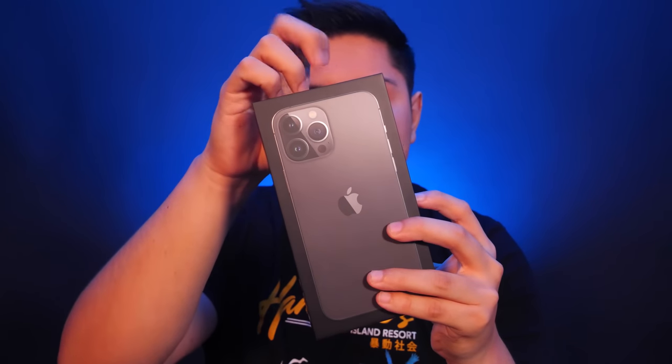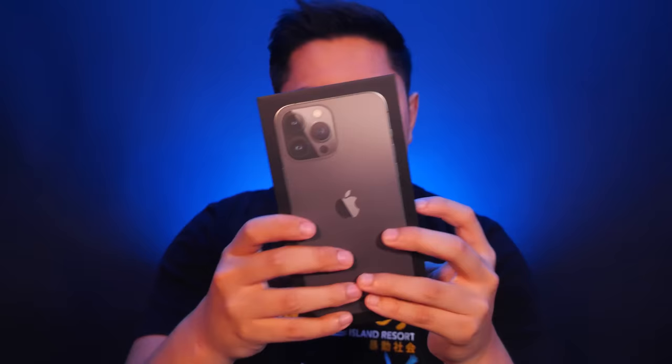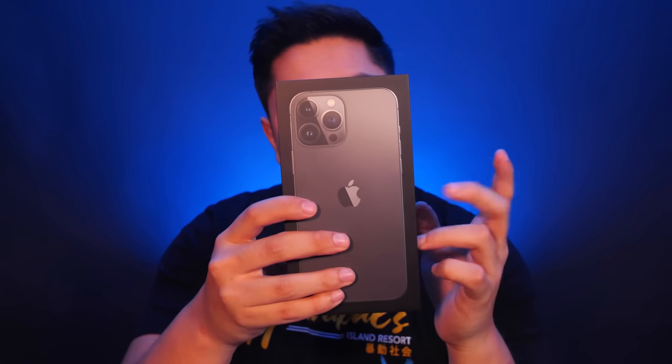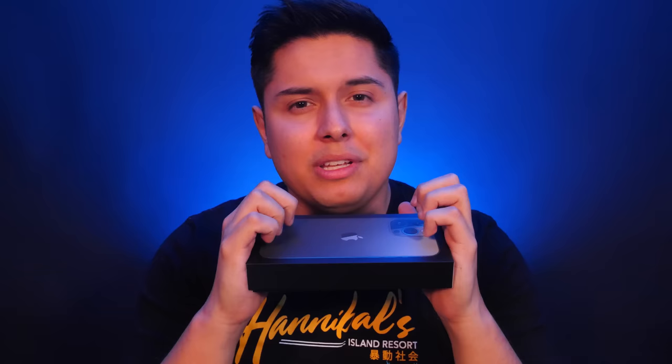I ended up going with the graphite version just because everything I own in my wardrobe is pretty much black. I got the 256 gigabyte iPhone because I thought with the upgraded camera, I can maybe film some of my future videos with it to see how they pan out. And that's pretty much it. So let's open this baby up after we get some of these crisp apple tingles.